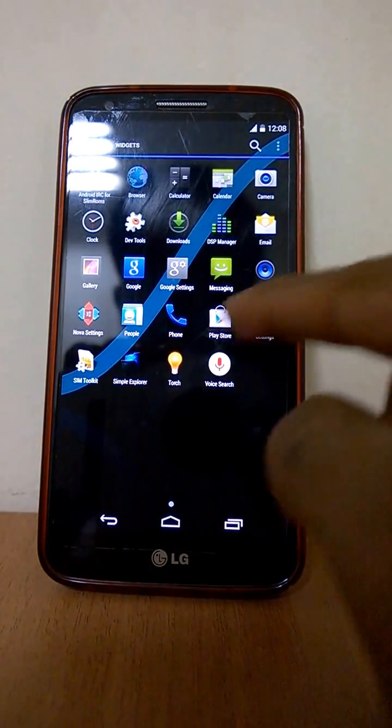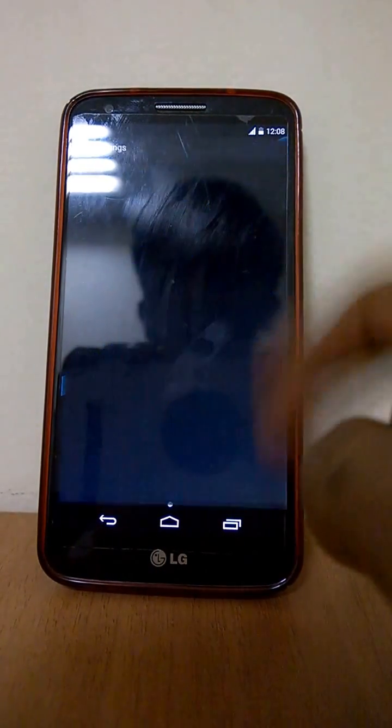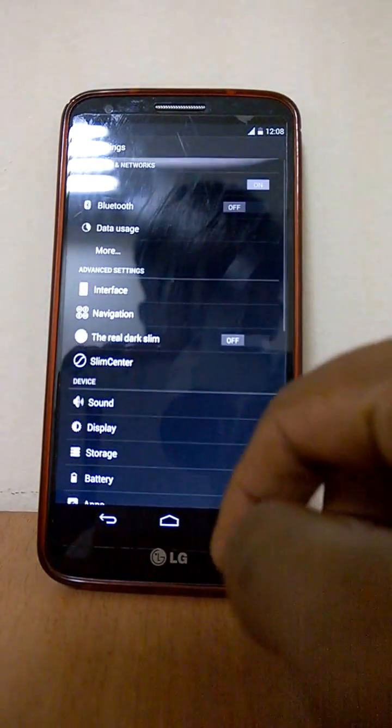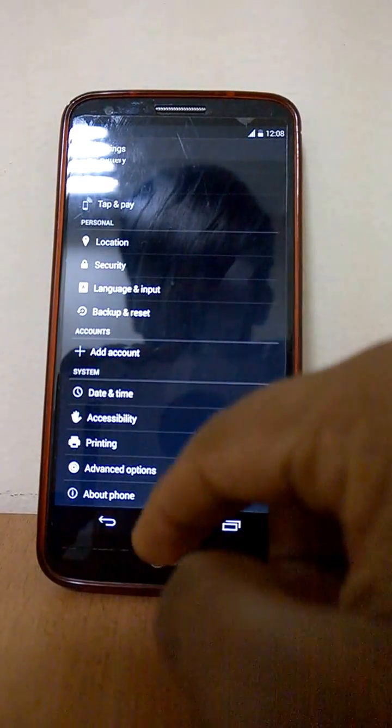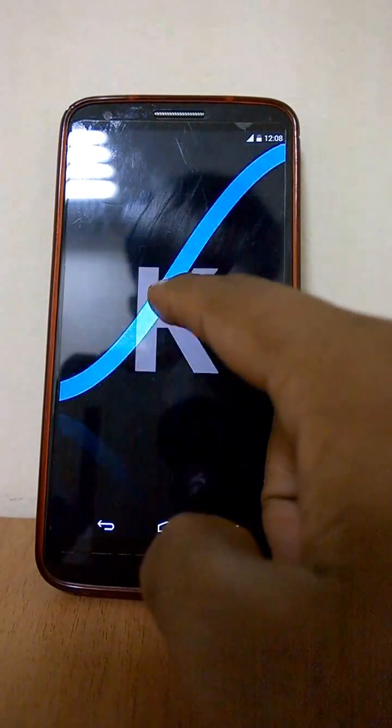You also get Play Store, Settings, Simple Explorer, and Touch Apps. Going to the interface, you can see everything is again appearing smaller. About phone shows Android 4.4.4.